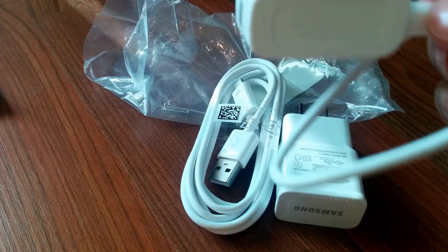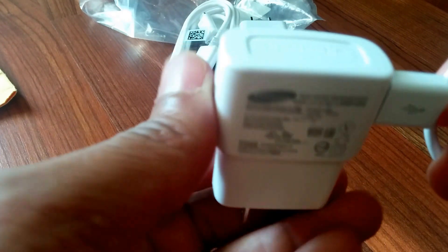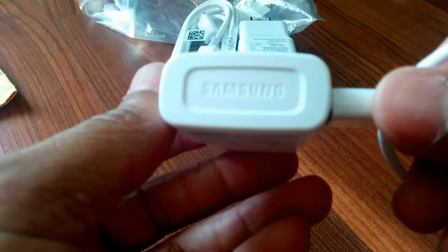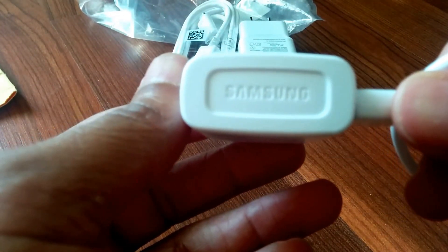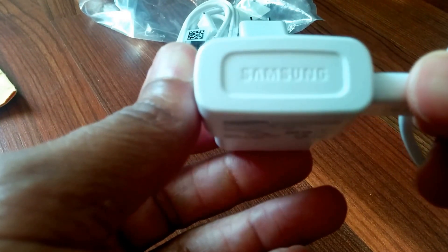Check out my previous video for the unboxing of the Straight Talk Galaxy Prime. I thought maybe the charger in that box was a quick charge too, but it's not — it says 5.0 volts but it's only 1.0A. It charges sort of quickly compared to older chargers, but it's not the same.